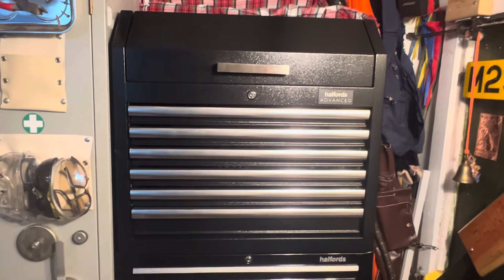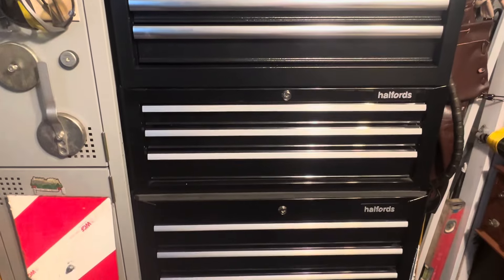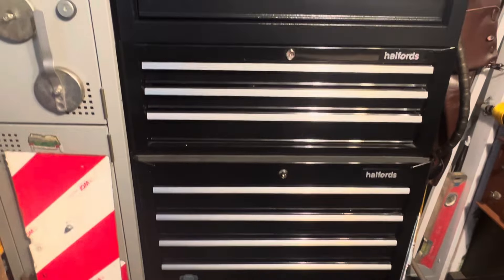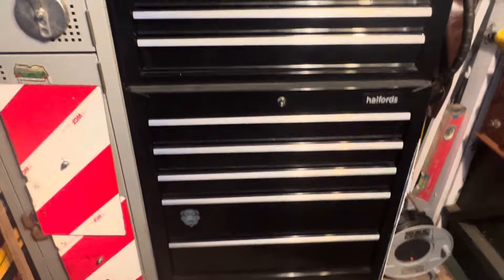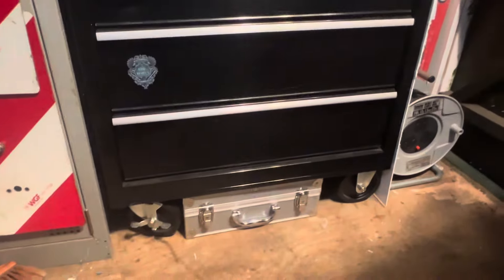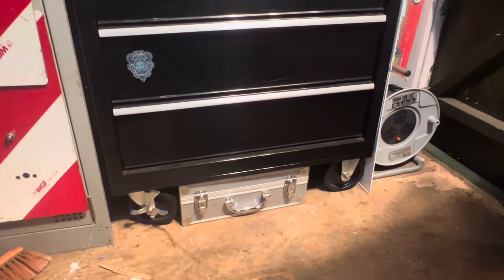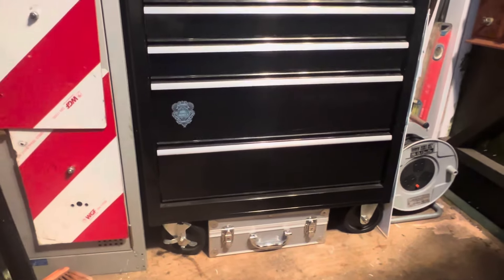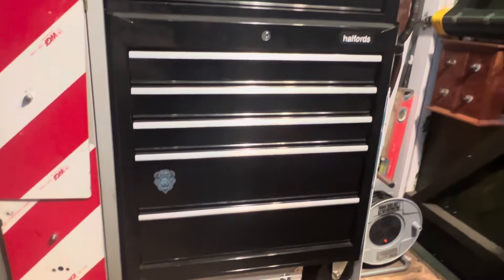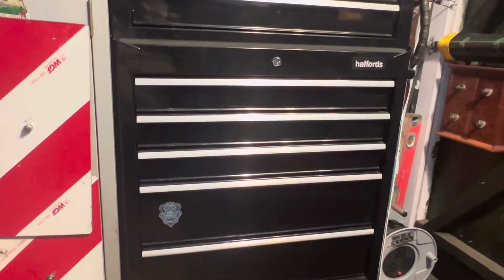Right, we've got the top box, which is the Halfords Advanced box. The middle box is the Professional box, and the bottom box is just ordinary Halfords. Some mechanics in workshops are running these before they upgrade to Snap-on and all that kind of stuff. Quite sturdy boxes, they do the job. The bottom box has got two big drawers and three smaller ones.